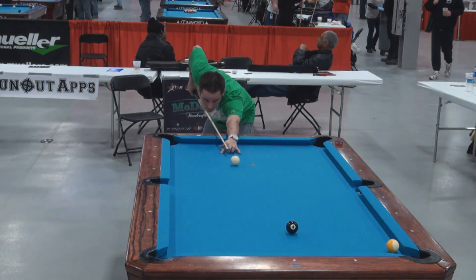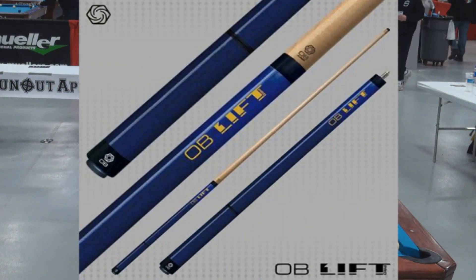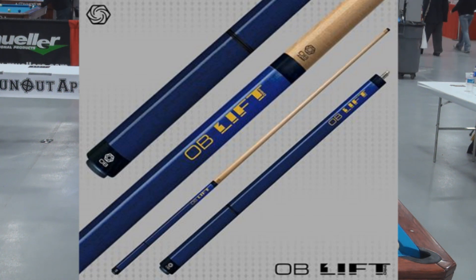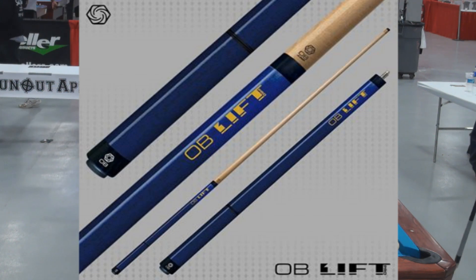I'm here with Shane Sinnott of Obie Cues and I want you to tell me about this Obie lift cue. What about it? Can you tell me what kind of joint that is? Well, it's a 3/8-10 joint.